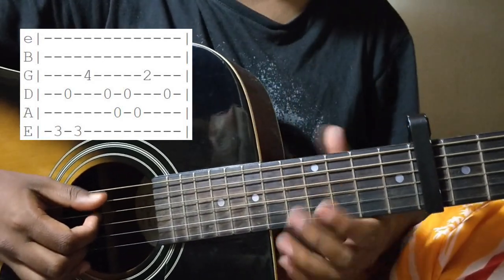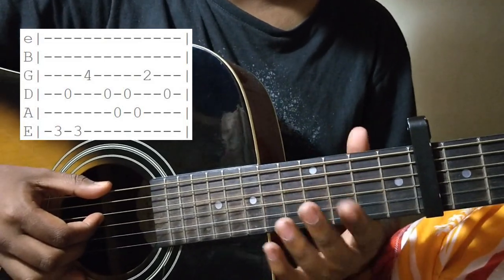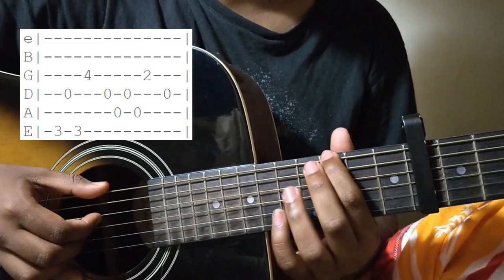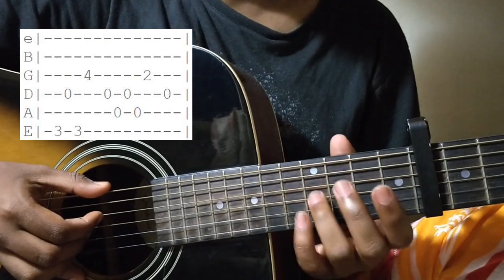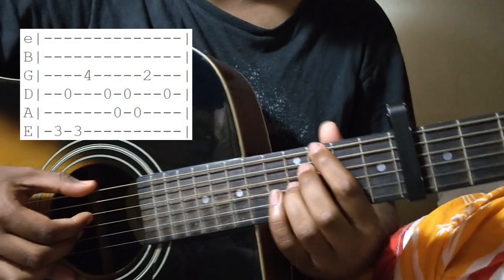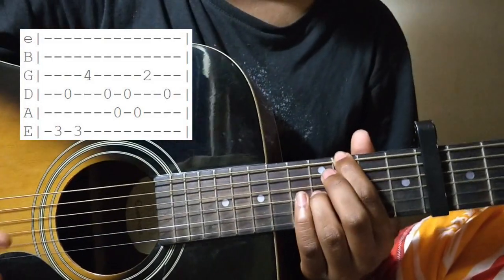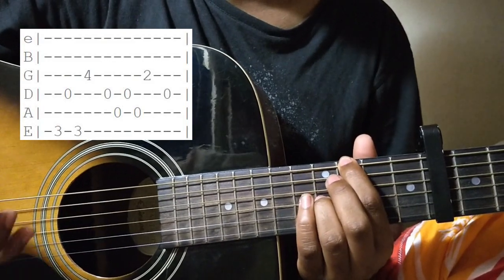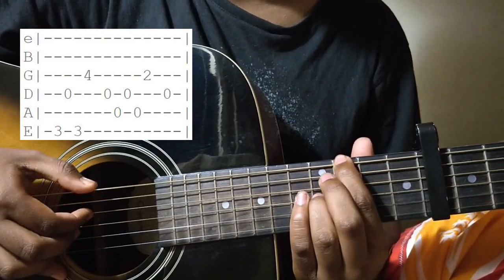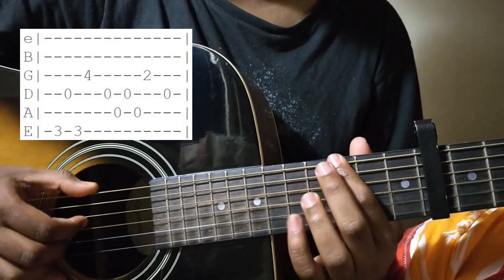The first bar of the first verse is like this. You place your first finger on the 3rd fret of the E string and your ring finger on the 4th fret of the G string. The entire song has the same picking pattern, which starts with your thumb. In this bar, your thumb will play the 3rd fret of the E string.